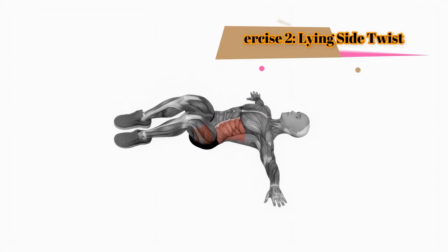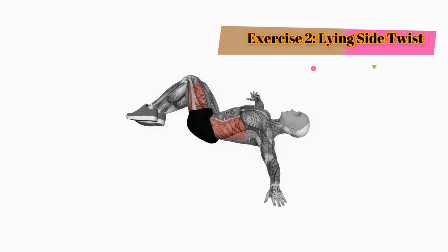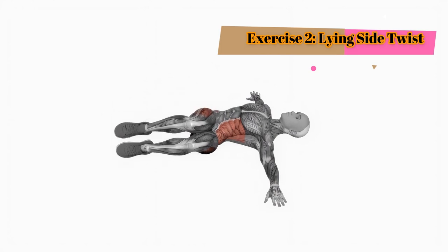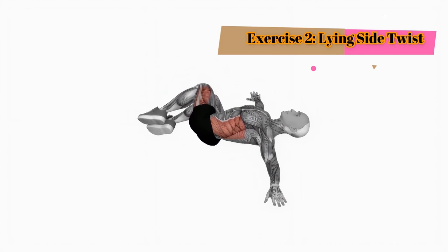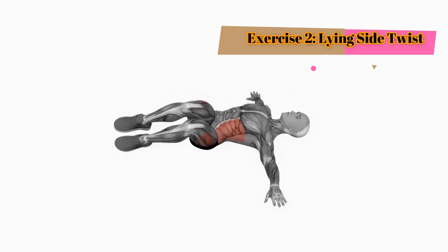Exercise 2: Lying side twist. Keep lying on your back. Bend your knees and let them fall to one side. Extend your arms out to the sides and feel the gentle twist in your spine. Take a deep breath, exhale, and allow your body to relax into the stretch. Hold for 15 seconds, then switch to the other side. Do it for one minute.